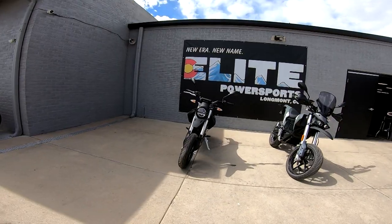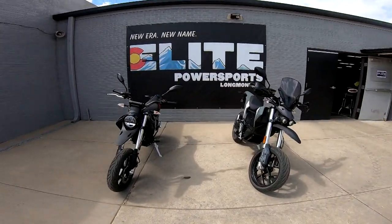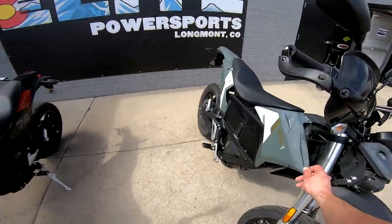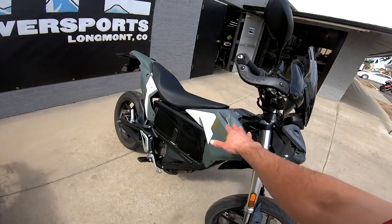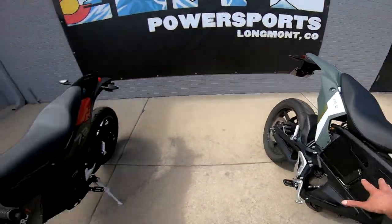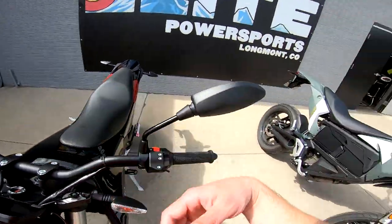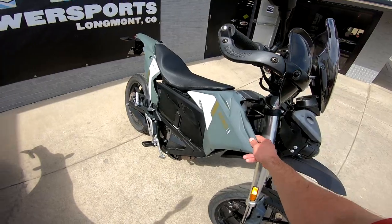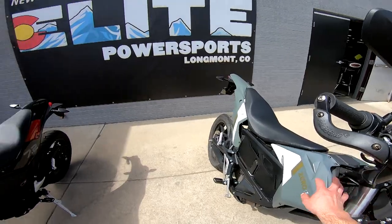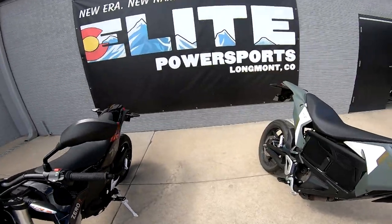They really knocked it out of the park with the new one. The old plastics are more square, which makes it easier for storing stuff on top when you ride. The new one is more rounded, and while both are painted plastic, the new one I think will hold up to sunlight a lot better.